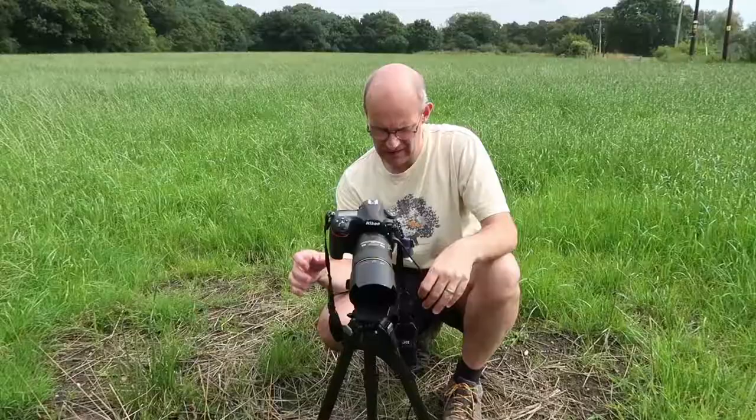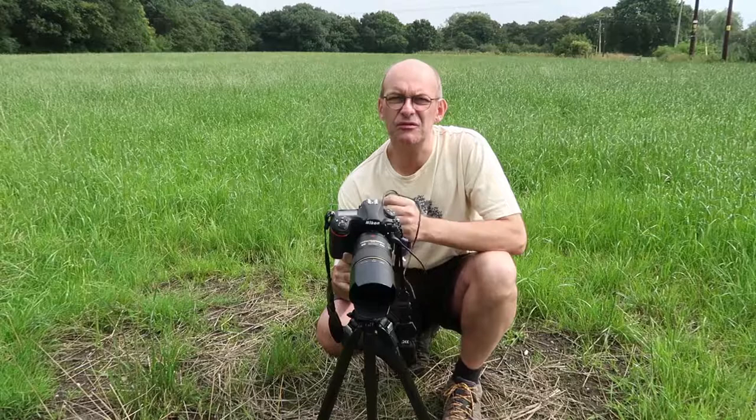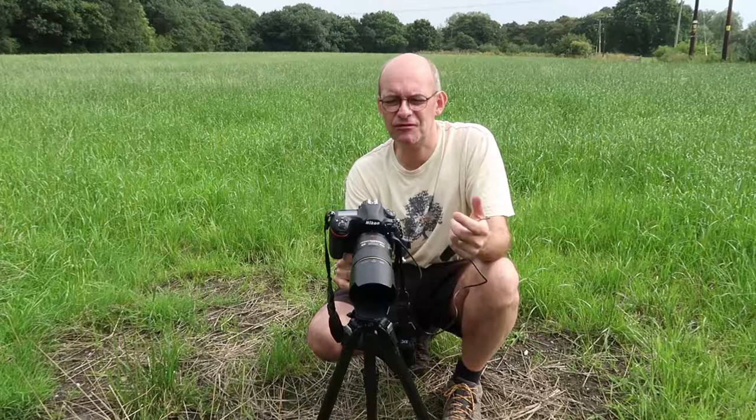Let's have a look at the equipment I've brought out today. To take close-up macro shots you do need a few bits of specialist equipment, and probably the main thing is the macro lens. In very simple layman's terms, a macro lens allows you to focus at a much closer distance and it allows the images on the sensor to be much bigger. Whereas with a normal lens you might need to be 50 or even 100 centimetres away before it will focus, with this particular lens — a 105mm Nikon lens — I can probably focus to within about 10 centimetres.